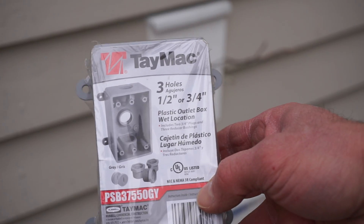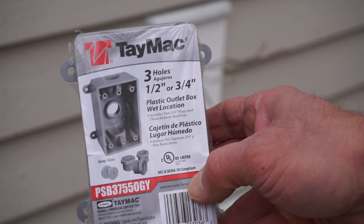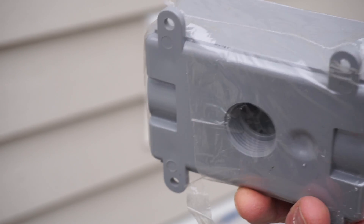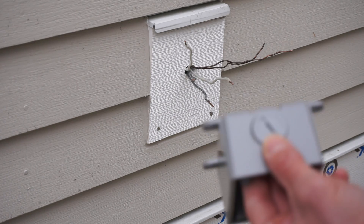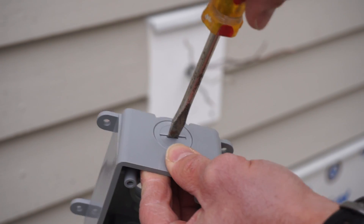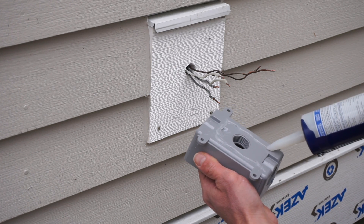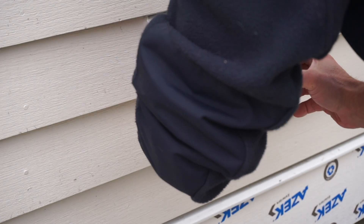Now we are going to mount our outlet box for wet locations. You can see there's a hole on top, a hole on the bottom, and a hole in the back — it depends where the electrical wire is coming from. In this case, ours is coming from the back. The outlet box also comes with plugs for the areas you're not using. A lot of times I'll put silicone on the threads and then screw them in so they're waterproof. Then a little silicone on the back — just the top and sides — just in case water gets there. Water can still drain out the bottom, just like caulking a window.